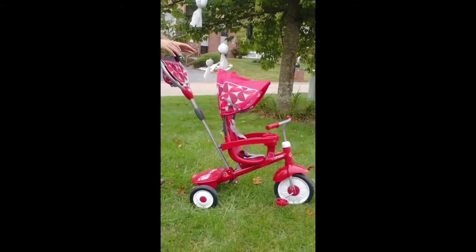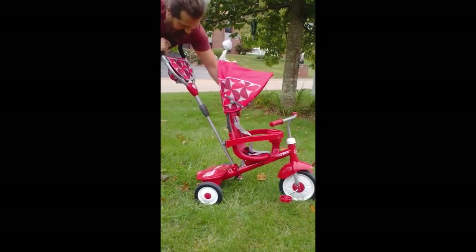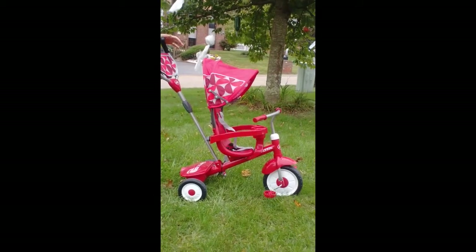The way it's shown right now is for the youngest children. Fully assembled. I believe it goes from 9 to 18 months.